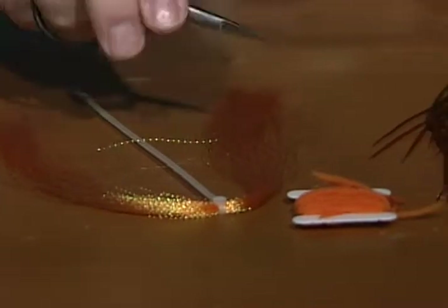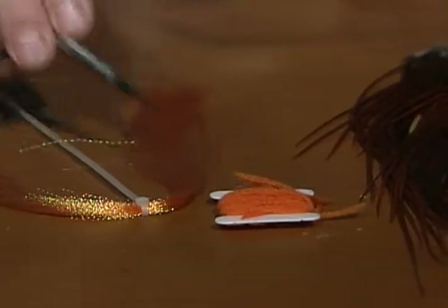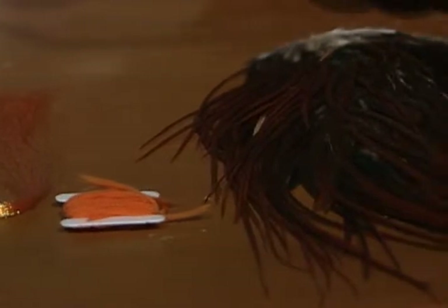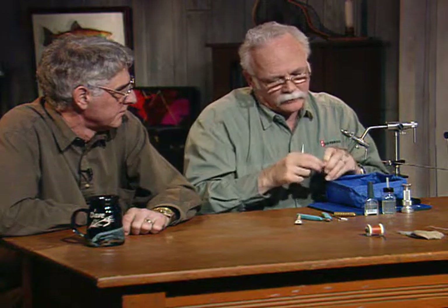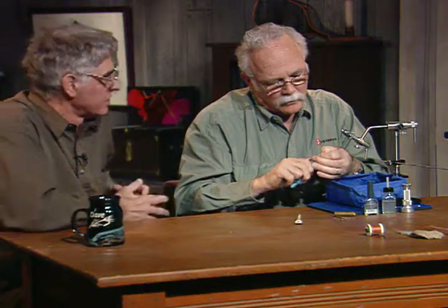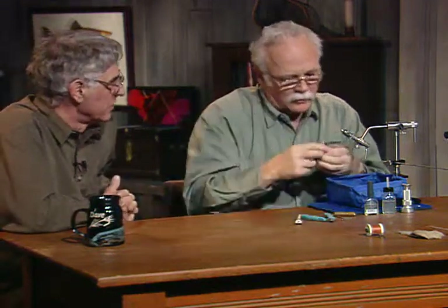This is just a little bit different — the standard stimulator does not have that. We will use an orange polypropylene yarn, or poly yarn as some people will call it. For the hackle I'll use a standard brown. Grizzly could also be used, but for this one we'll go ahead and use the brown. Now I have a standard dry fly hook. I'm going to go ahead and pinch the barb off on it. Stimulators are usually tied on the long shank hook.